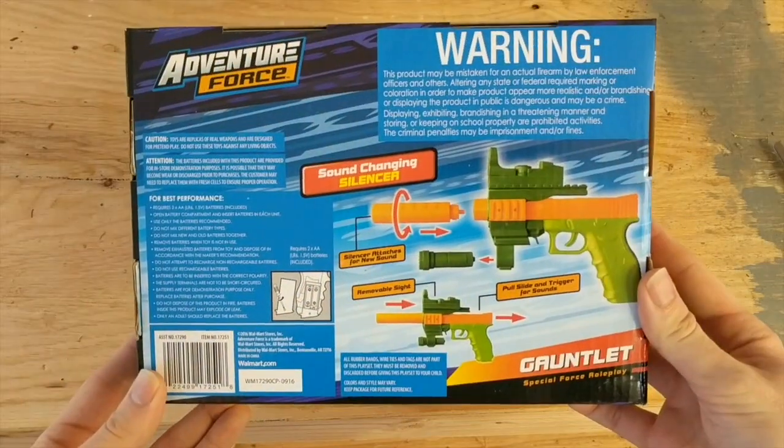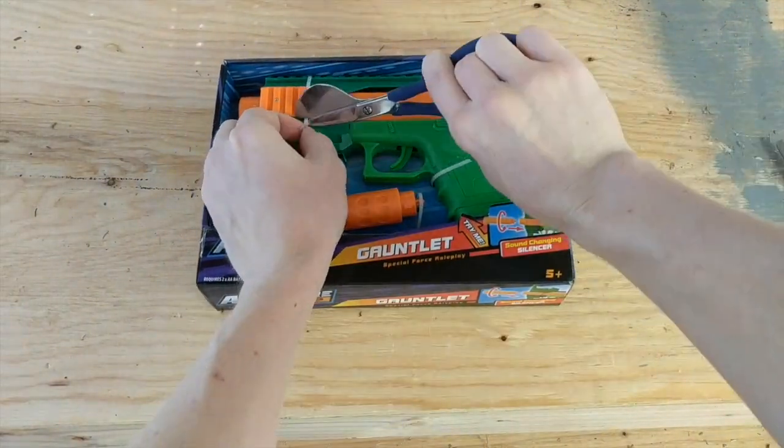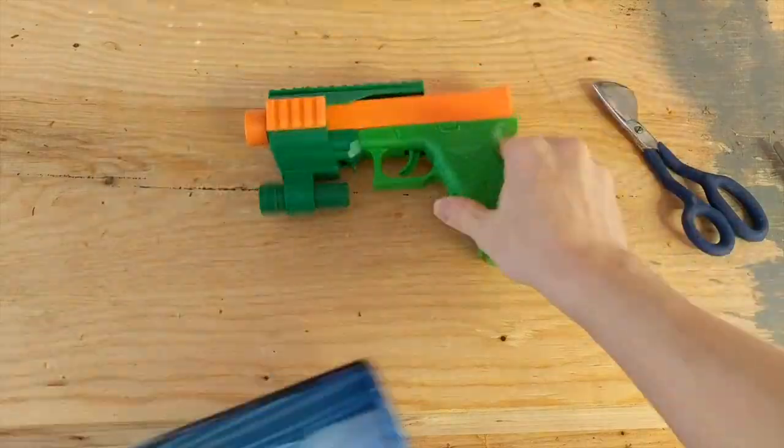First, you'll want to get one of these toy guns. I picked up this one at Walmart, though there are many similar toy models which could feasibly be used with slight alterations of this construction method.